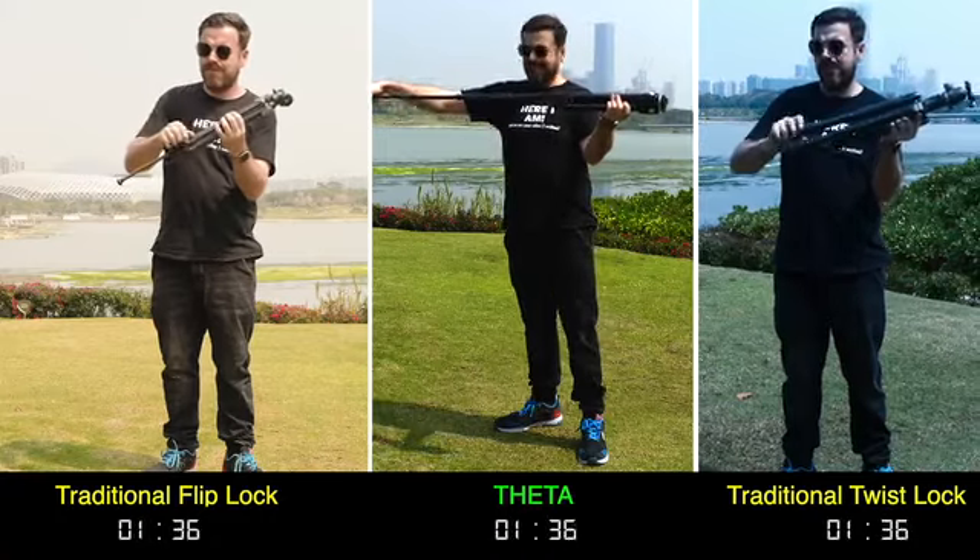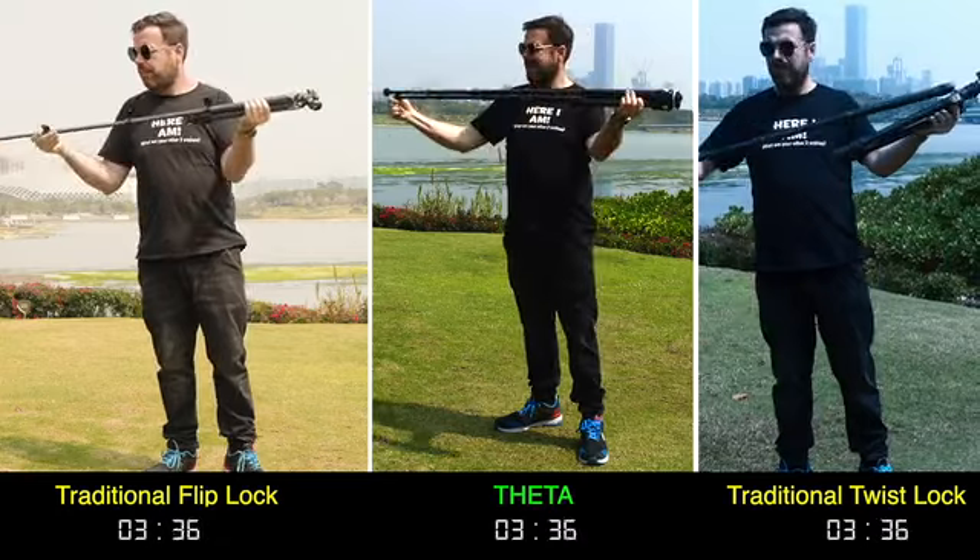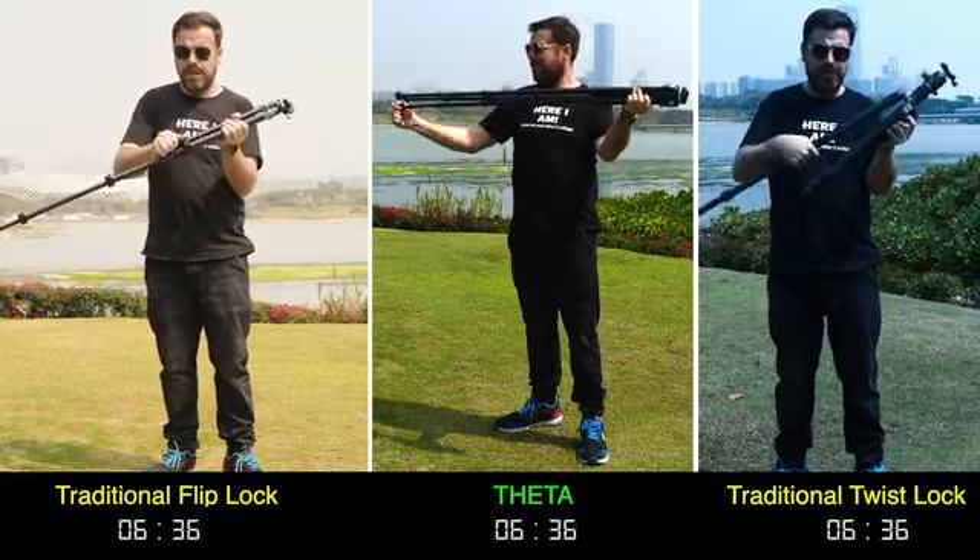It only takes seconds to deploy the Theta. Compared to the traditional method, Theta can be opened much faster, ensuring you never miss a shot.